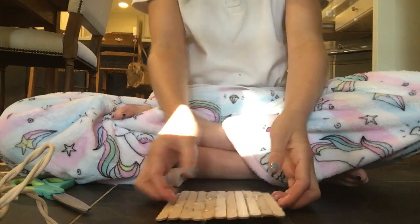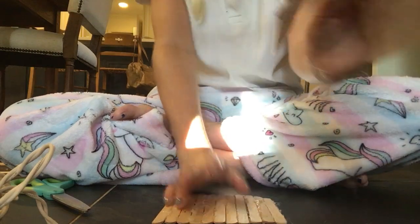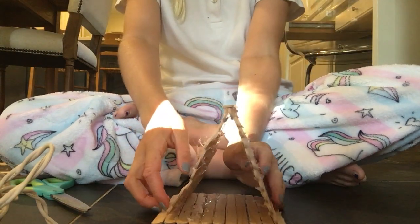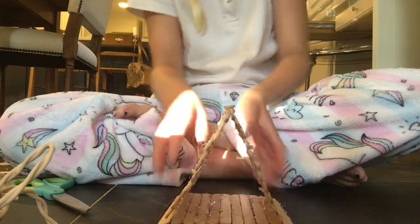Then you're going to take this bottom piece — this can be any one of your little squares — and you're going to lay it down like this. Hopefully this is dry by now, so then it makes the perfect little area right there and right there.